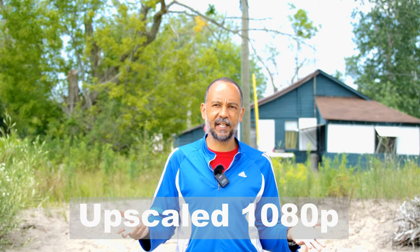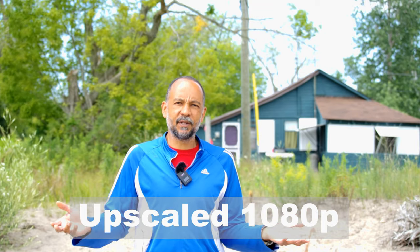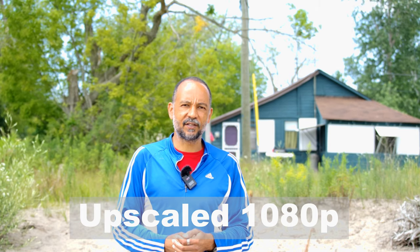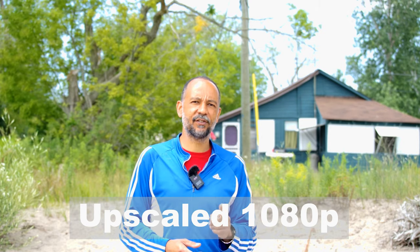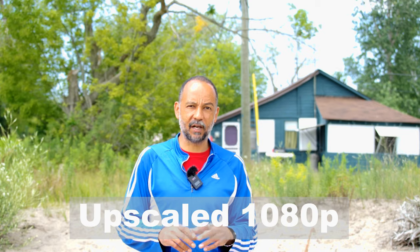So right now it's 1080 60p. I'm gonna switch over to 4K and it's basically gonna be a showcasing of just shooting video with the K3 Mark III. It's really not that bad. I might actually do more of it. The one thing I did notice though is the camera does get very, very hot along the bottom plate.